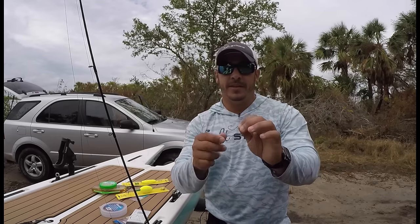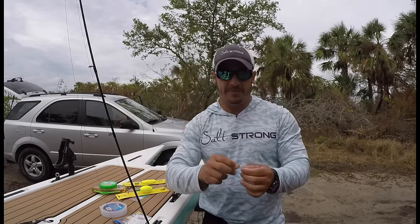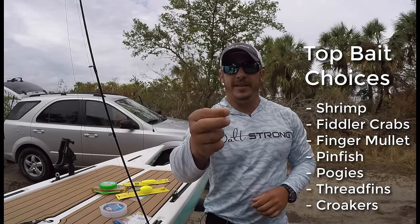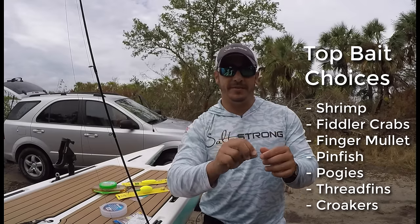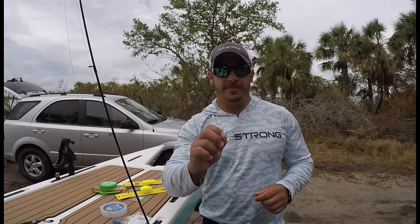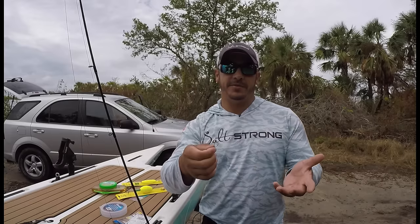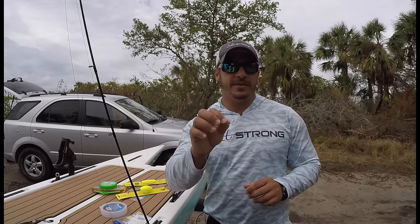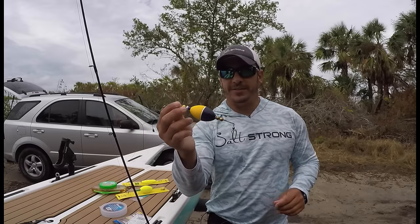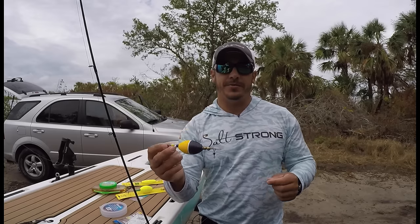I like to go with the number two — it's nice and small, light, and thin wire. These are the Owner Mutu Light circle hooks, thin wire, nice and light, so you can hook a small finger mullet or a pinfish without weighing them down. If you use a big heavy hook, it's going to drag them down and put a lot of stress on them. When you do rig that live bait, if it's a baitfish, you want to hook it in the top of the base of the tail. Don't hook it underneath the fish because that will cause it to swim upside down. When you hook them in the tail, they'll swim naturally away from the popping cork and actually give the cork its own action as they swim — you don't really have to do much. That bait will move the cork and create that noise to draw the fish in.